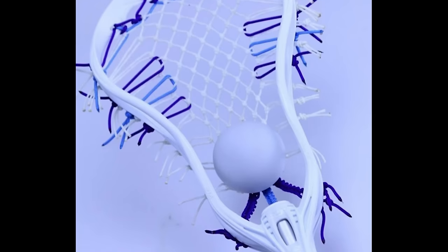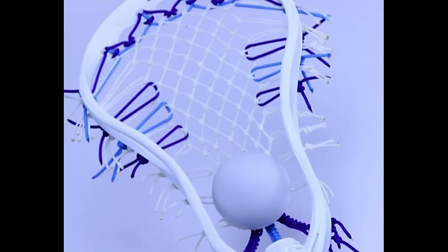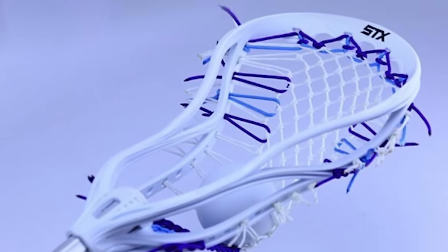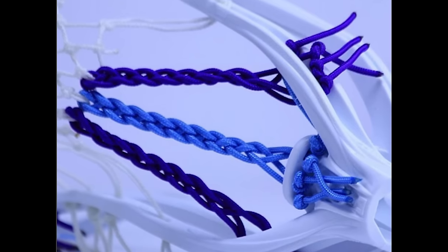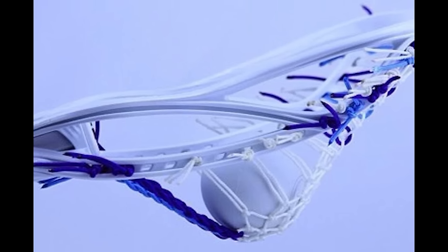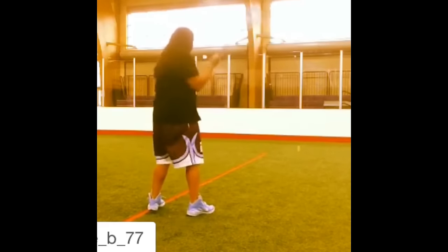Lastly, Richie B did something I've never seen before. Richie B unstrung part of the knot mesh and used it to string the rest of his pocket — he used the mesh of the mesh, the string, to the side of the head. I've never seen anything like that before. Hands down, you win on originality alone. Overall, I think the stringers are doing a great job. Everything can change on the leaderboards, so let's see if you guys can move up a spot.